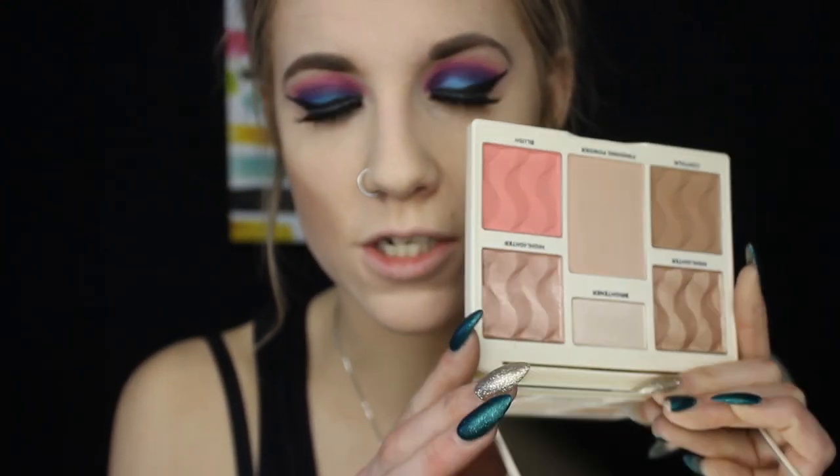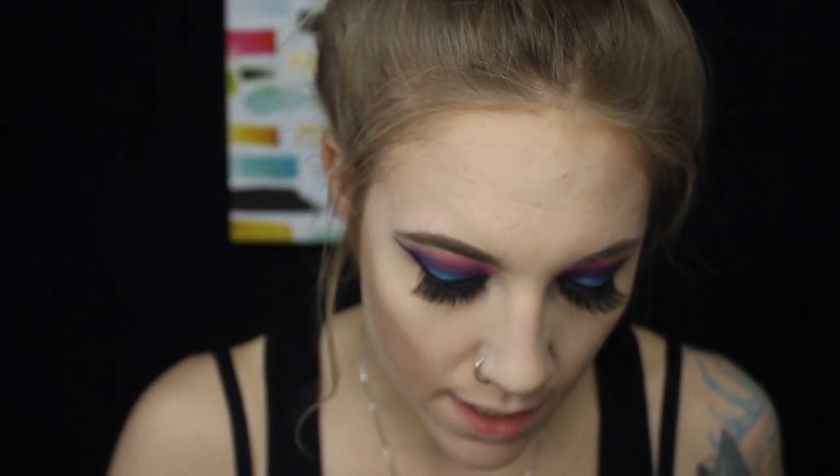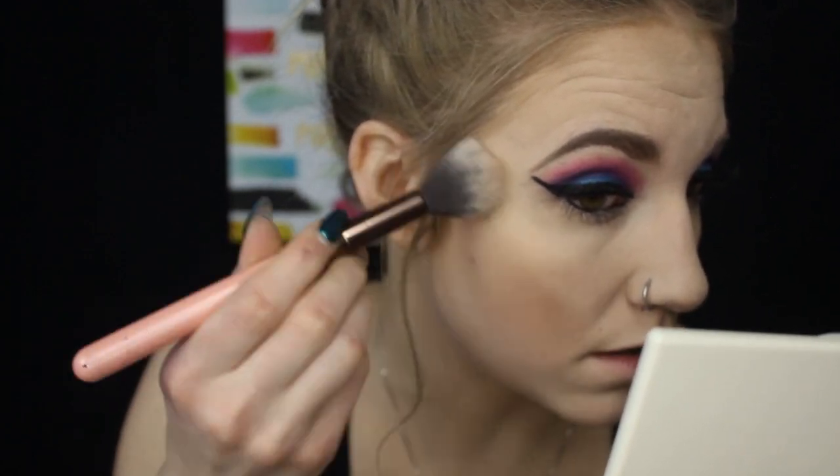The last thing is some highlight. I'm going into the Cover FX palette I got in Boxy Luxe this month — there's a gorgeous pink, a gold, and a white highlighter, plus a blush. I put a little oil on my cheeks, high points, nose, and cupid's bow first. Then using the Luxe tapered highlight brush I'm going into the gold champagne color and applying it to my high points.